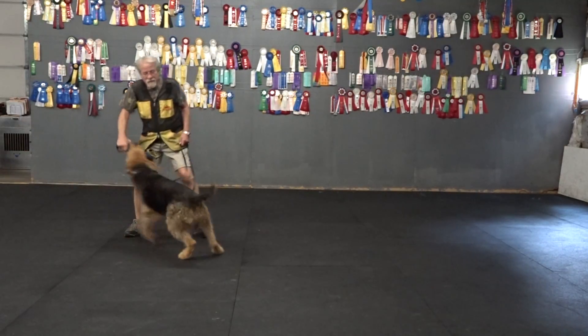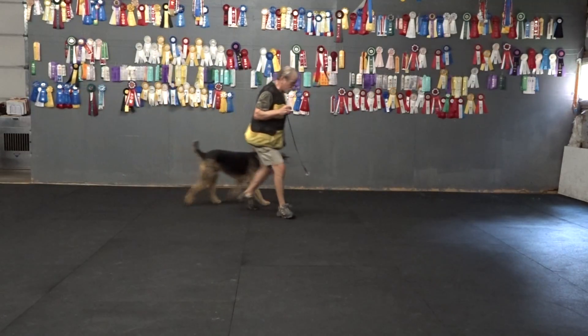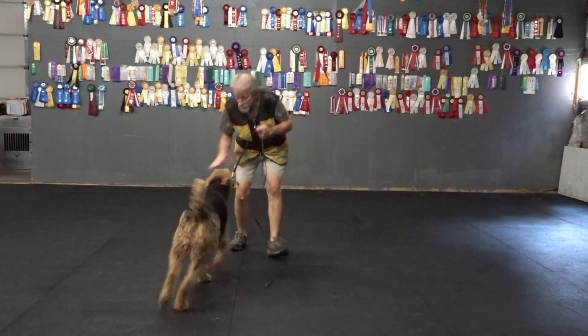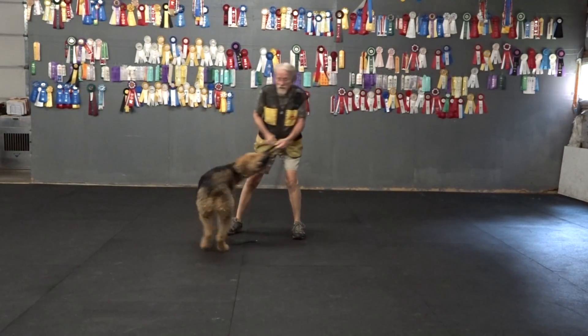He likes to play tough. He uses the flow — he takes it and carries it. I back up and I teach him to bring it. When he brings it to me, he can play some more. When he takes it away, sometimes they don't want to hold back.